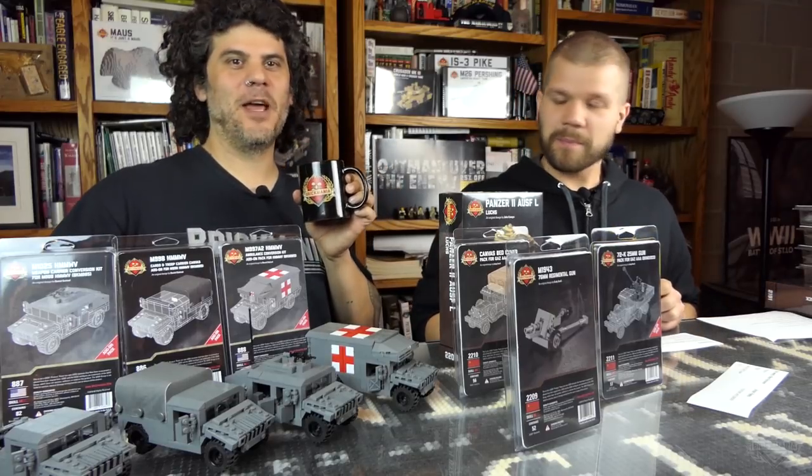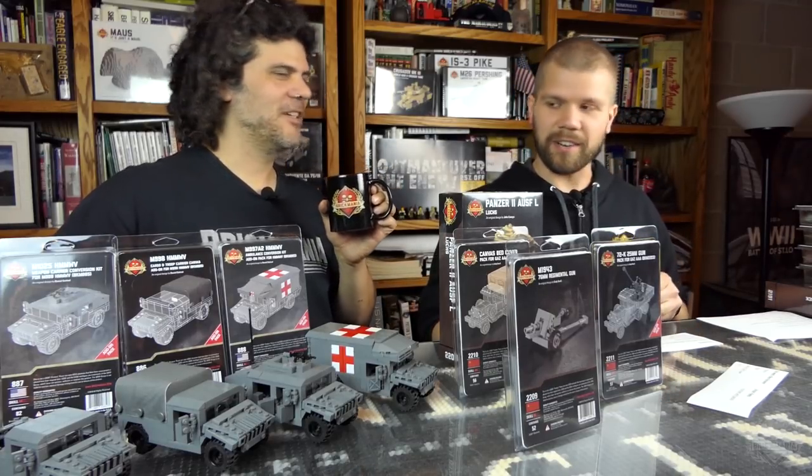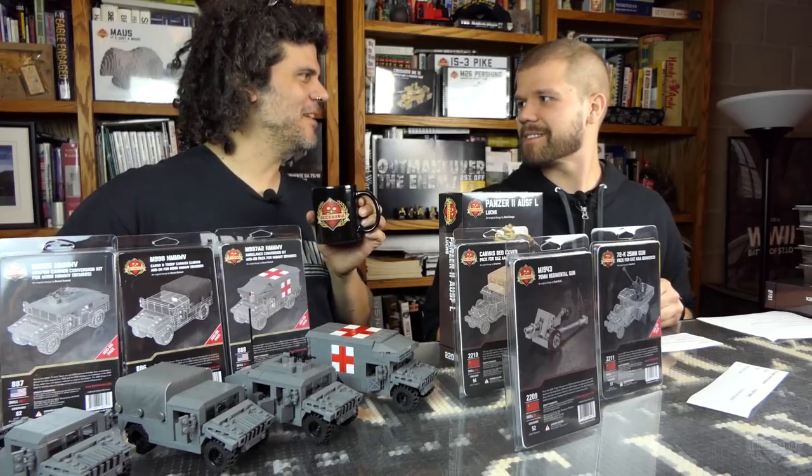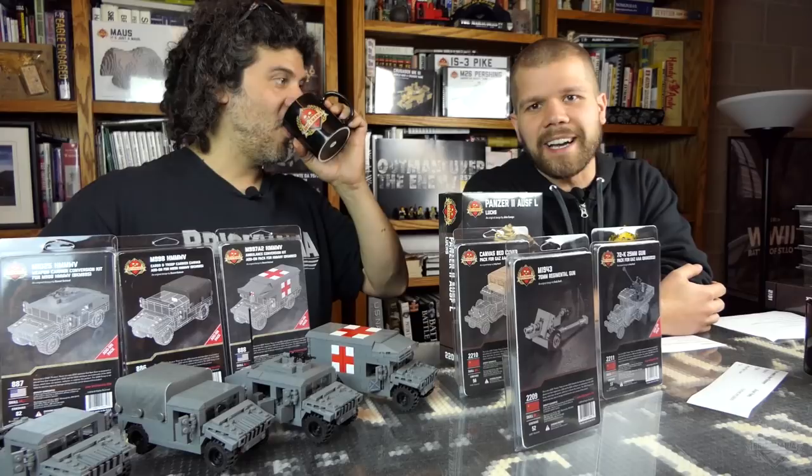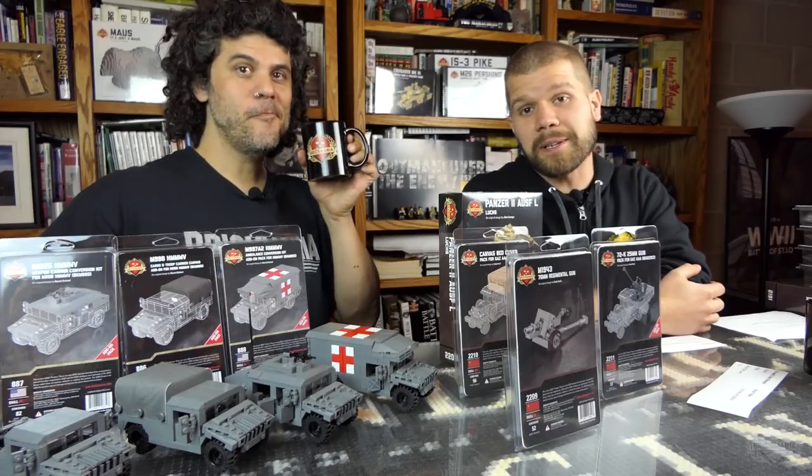It was brewed — I mean, brewed. Crafted? Cold press. Or beer. Brickmaniacs, welcome back to another Sitrep episode of Brickmania TV.